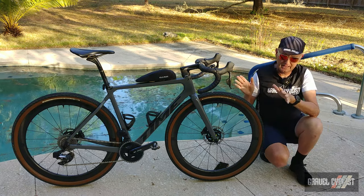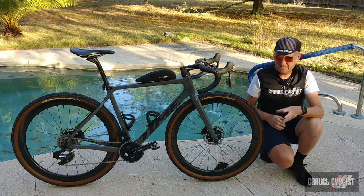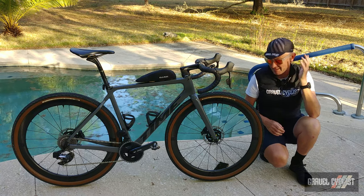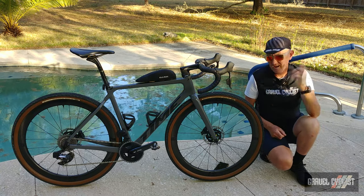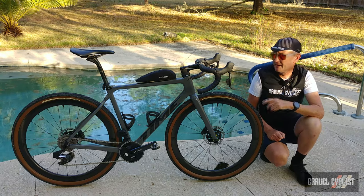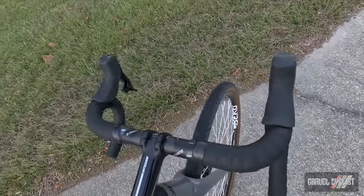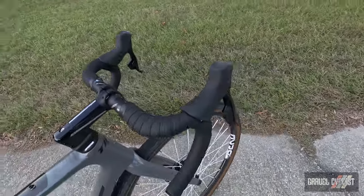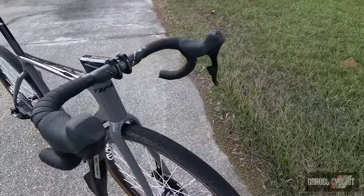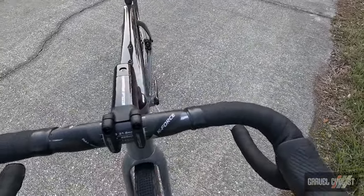Concerning build kits, Time generally ships most of these bikes with a flared handlebar — I'm not a fan of flared handlebars. Due to the time frame of getting this bike built for my trip to Australia, I mailed them a personal handlebar: a compact drop FSA K-Force handlebar measuring 40 centimeters outside-to-outside, or 38 centimeters center-to-center. Pretty narrow by gravel standards, but again, what works for me may not work for you.